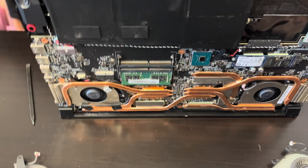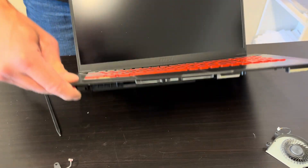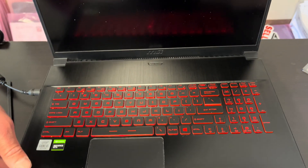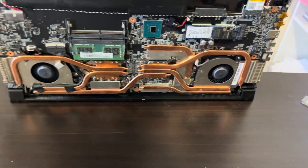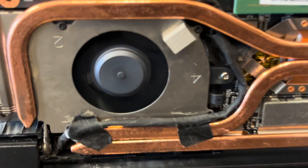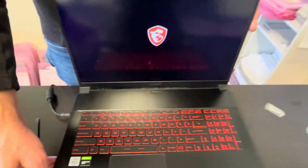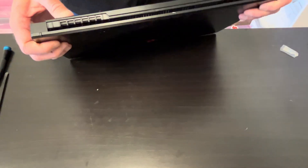The battery is pretty weak so I will connect it to the power. The fan is working as quiet as it should. So now we can put the back cover, the case bottom on, and that's finished. So that's the last step — putting the case bottom back on.